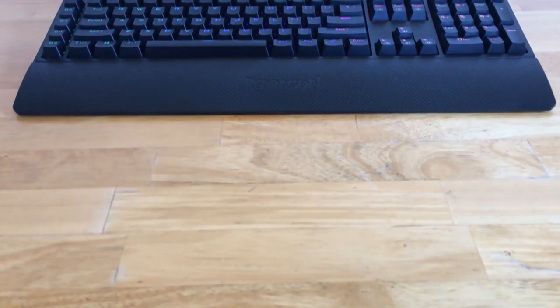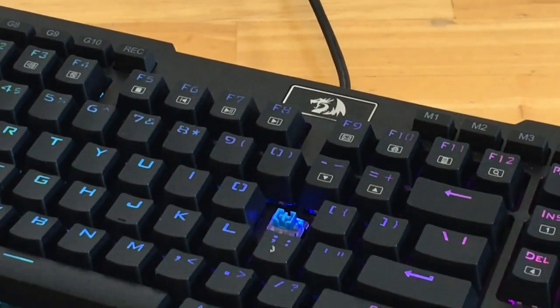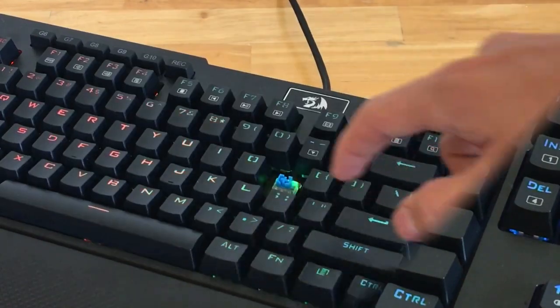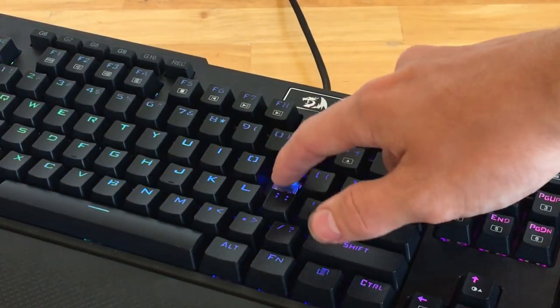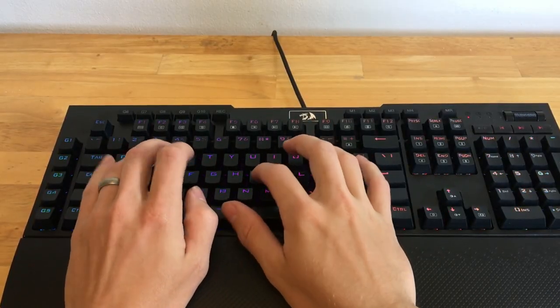First let's take a look at the keys on this keyboard. It has blue mechanical switches, but they aren't the real blue switches — they're just imitation switches I believe — but they're basically a perfect replica and they have the same clicky feel that we all love. And here's a quick typing test.